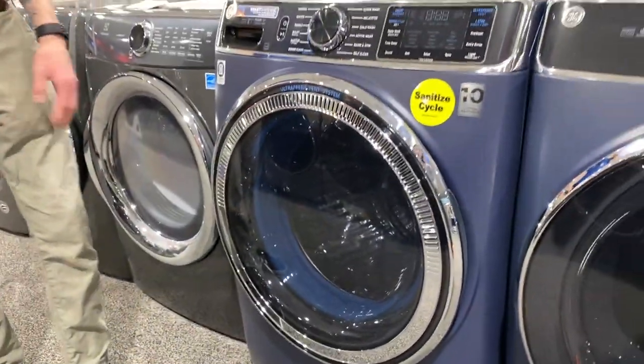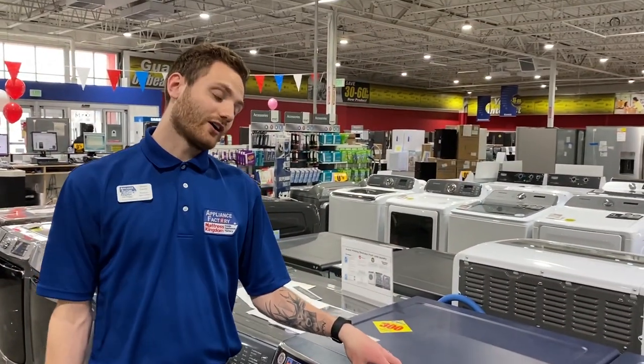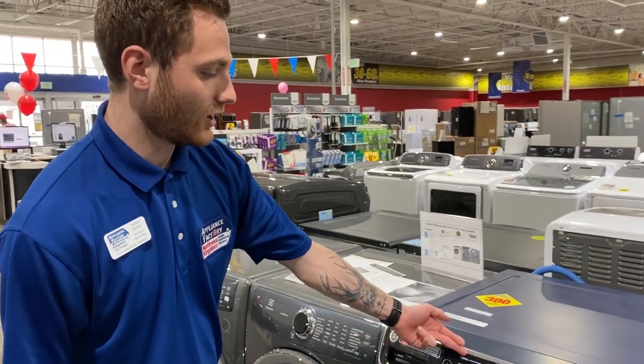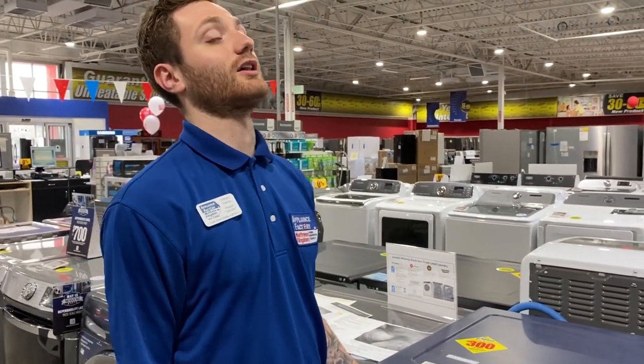It's also a steam unit, which is great. It's got power steam and all these cycles on this side will come with that steam option, so it softens the clothes and also pulls out all those hard-to-get wrinkles.